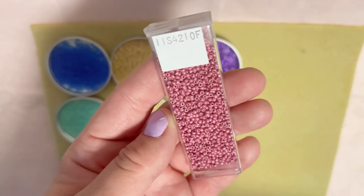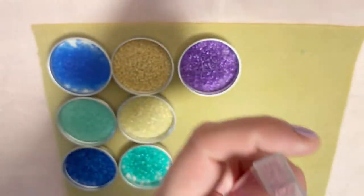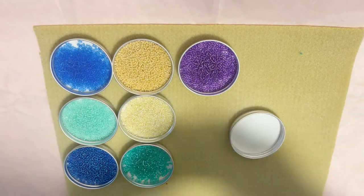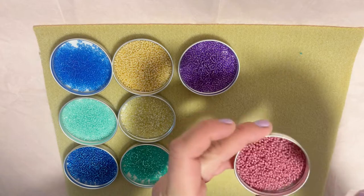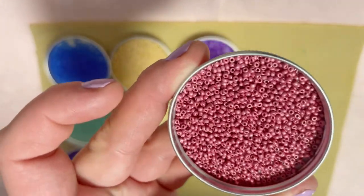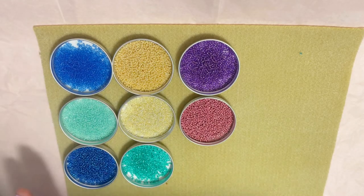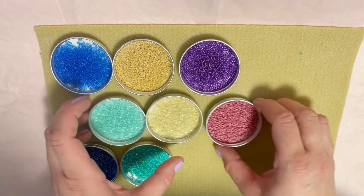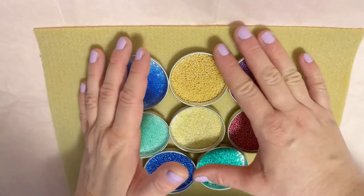My last color is Duracoat Galvanized Matte Hot Pink. Let me take it out and show you closer. Gorgeous, gorgeous! So those were all the colors and beads we got this month.